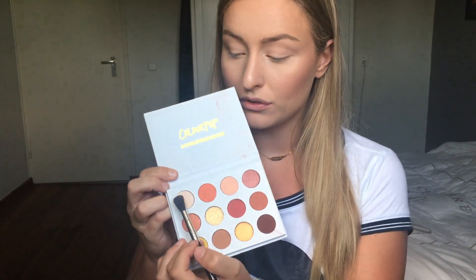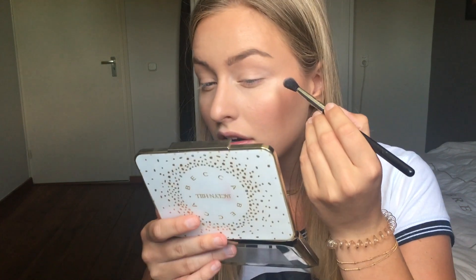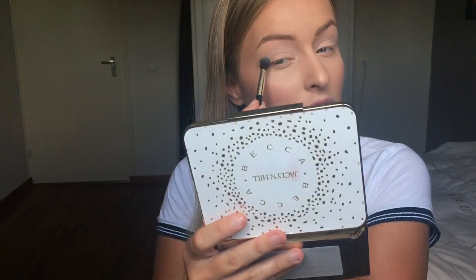So we're going to use the shade Bling as my first transition shade. The eyeshadows aren't powdery at all — that's nice. Let's see how this applies on my eyes. The first color is on and it is pretty pigmented; it does show up on my eye.